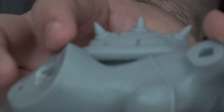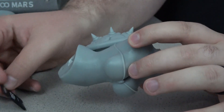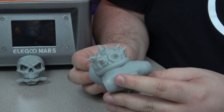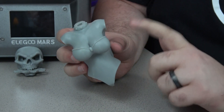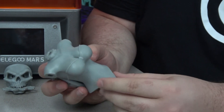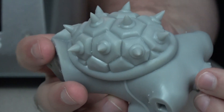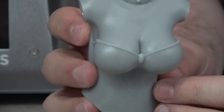Now these ones are the real showcase, in my opinion. They're a bit bigger — you can see next to the SD card. This piece was actually about as large as it could print in the Elegoo, and it came out amazing. Look at the spikes and all the little details in the choker there. It just looks amazing.